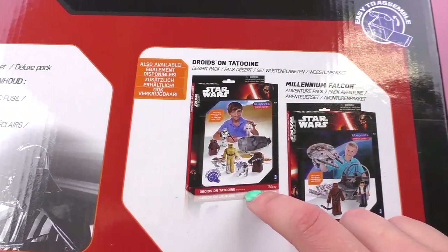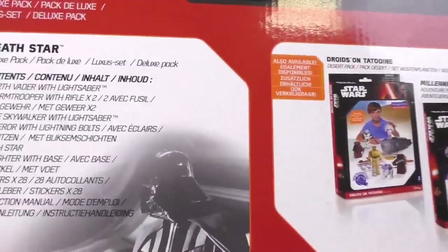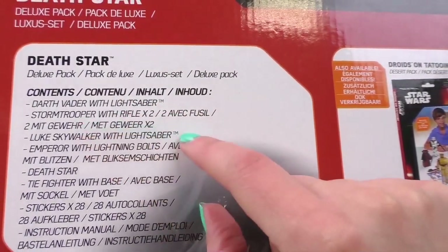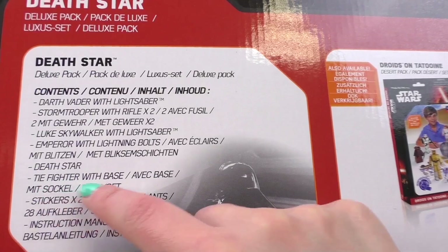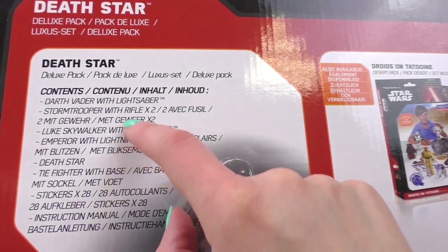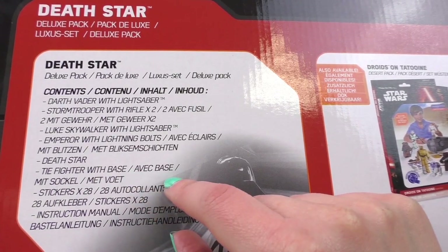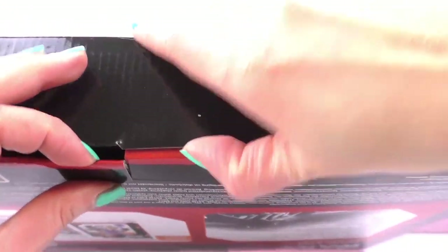There are also several other kits from Blue Prince which are Star Wars themed, including the Millennium Falcon. There are quite a few things that come with this set: Darth Vader with his lightsaber, two stormtroopers with rifles, Luke Skywalker with his lightsaber, the Death Star, a fighter with a base, stickers, the instructional manual, and the Emperor with lightning bolts. After unpacking I'm also going to make some of the figures for you, so please stay tuned.